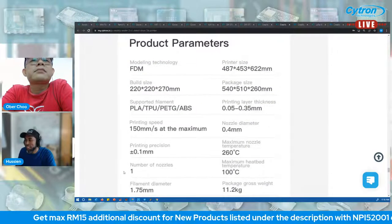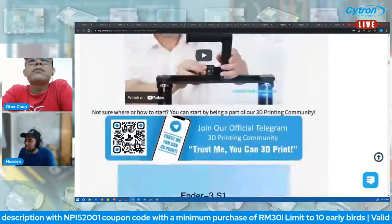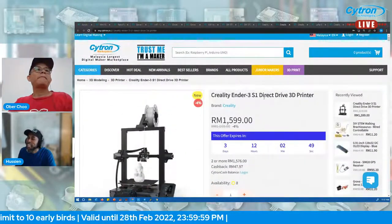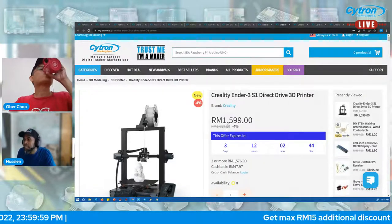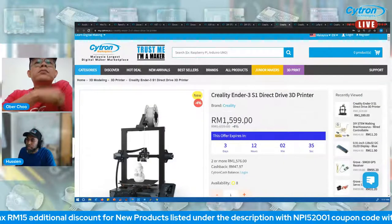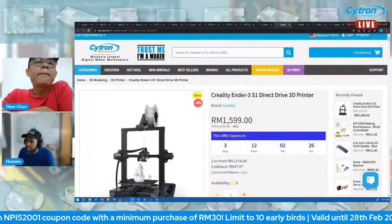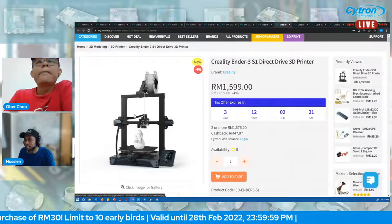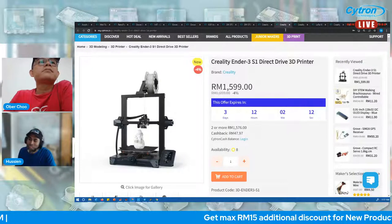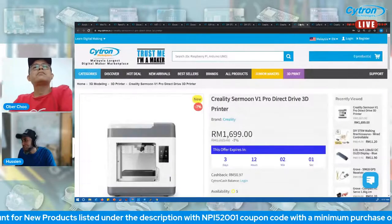Check the product page for recommended accessories and full specs. Don't forget to join our Telegram group if you have questions about 3D printing. The price for this product is 1659 ringgit, with 4% off you can grab it for 1599 ringgit. Apply the NPI code for additional discount. It comes with direct drive and CR Touch — highly recommended.